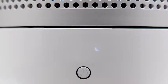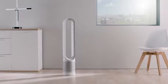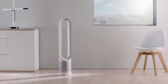And during warmer days, the machine can cool you. Changing filters is easy with Dyson.